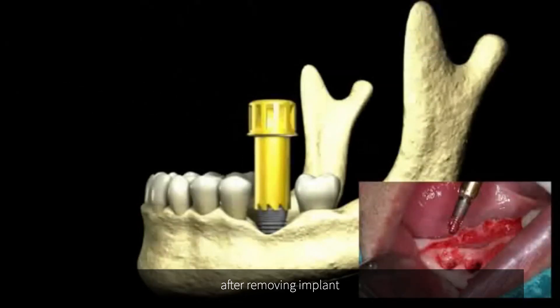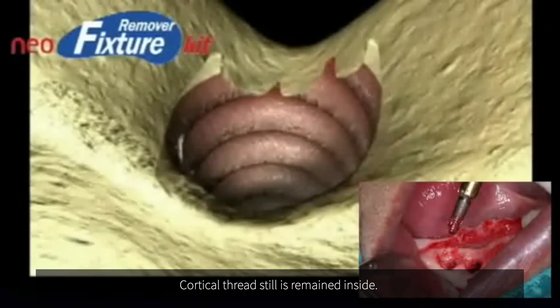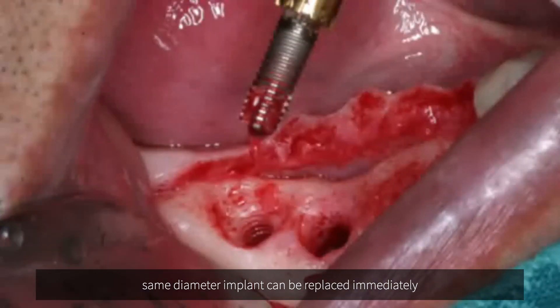After removing the implant, the cortical thread still remains inside — less bone trauma. A same-diameter implant can be replaced immediately.